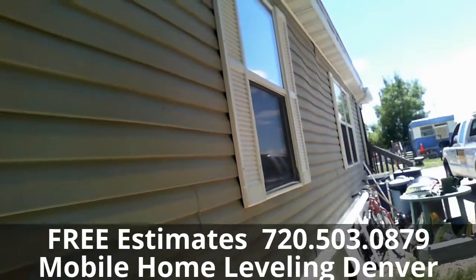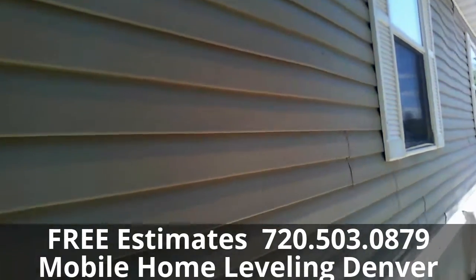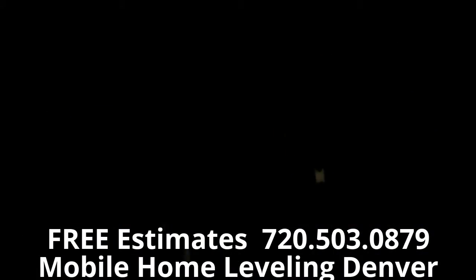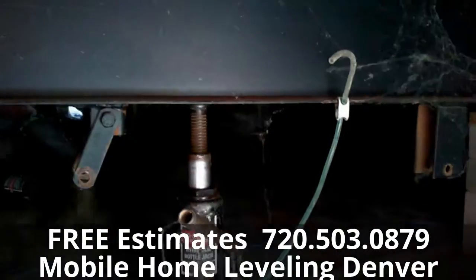And of course if everything has settled, we create our own reference area to start off, which will still be wherever the highest point of the house is normally, and then we'll go off of that.